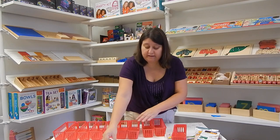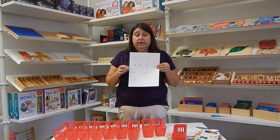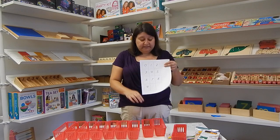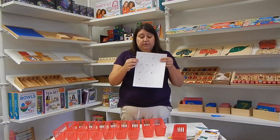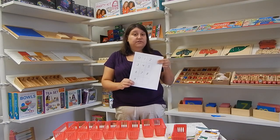I have this printable, and we have it available on The Learning Landing for you to download at no cost — it's completely free. You just go in, register as a customer, and then you can download this as our gift to you. This has the numbers zero through nine in the Danelian font, which is the font most often used in Montessori.